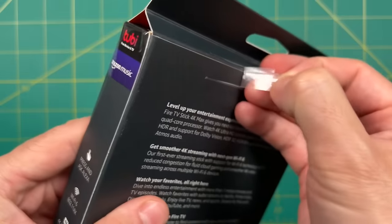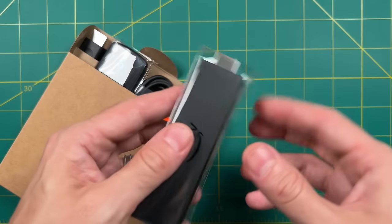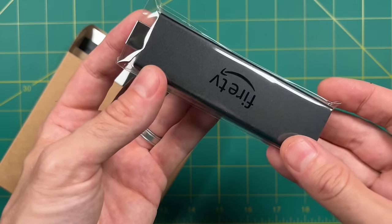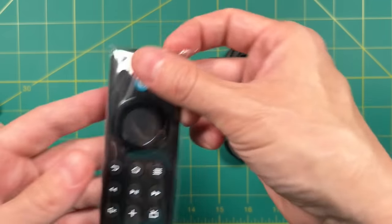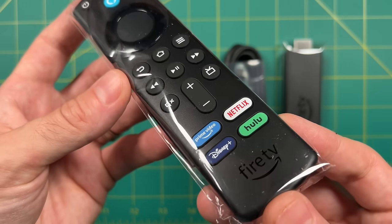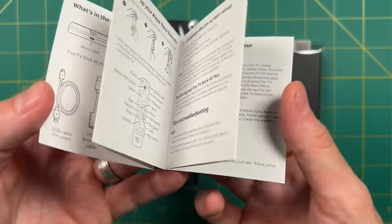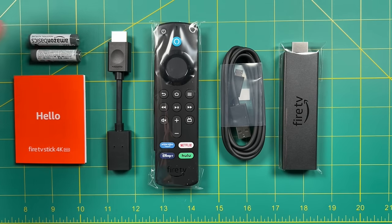Let's see what's inside the box. First is the Fire Stick itself — it just has one single micro USB input and HDMI out, that's really it. You also get a micro USB cable, a remote that works with Alexa, and interestingly Disney Plus now has its own button. It also comes with an HDMI extender in case the stick doesn't fit in your TV, a small manual, a couple of batteries for the remote, and a USB adapter.